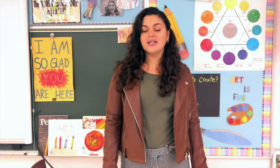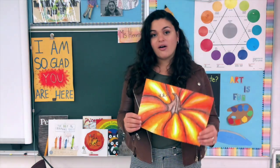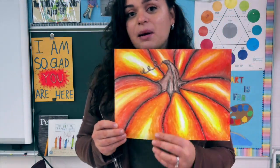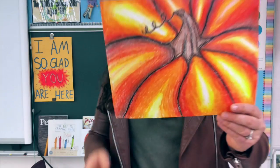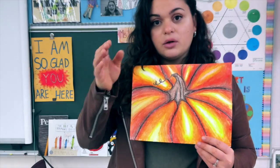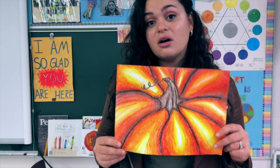Hello, my wonderful third-grade artists! This week you should already know what we're going to be doing because it adds on to what we started last week. Last week we started our zoomed-in detailed pumpkins. We worked on getting a smooth transition from dark to light and tried our best to blend and make it look more like a real-life pumpkin. So we are going to finish this off this week.